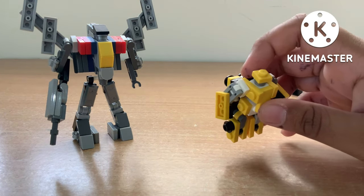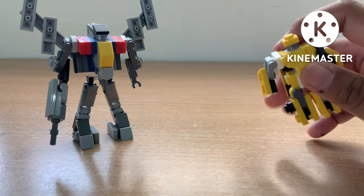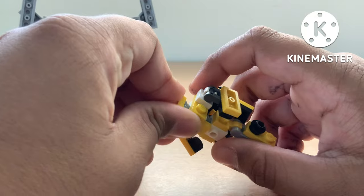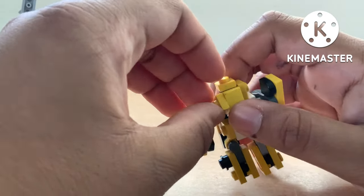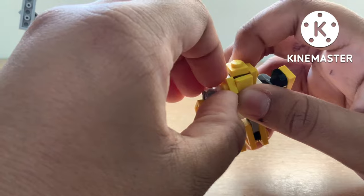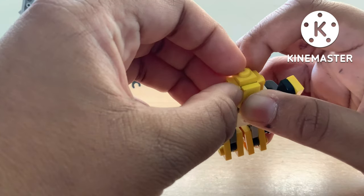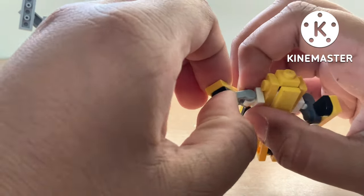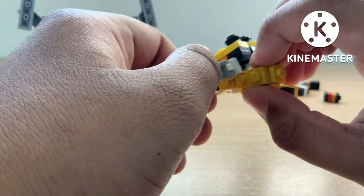I'll first show you how to transform Bumblebee — Bumblebee is quite easy. First thing you're going to do is just push up the hood, then move the front parts of the chest to make the beetle hood thing. Then you're just going to rotate the arms like this.